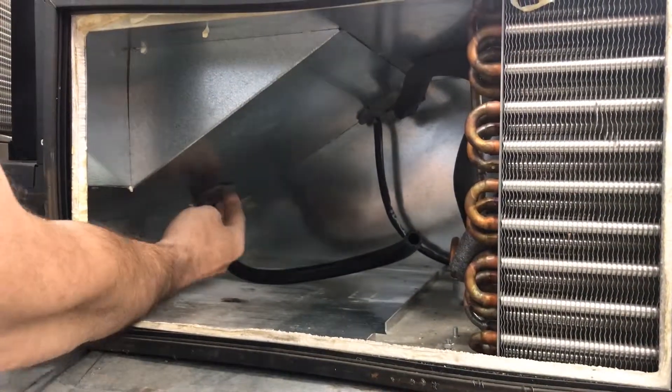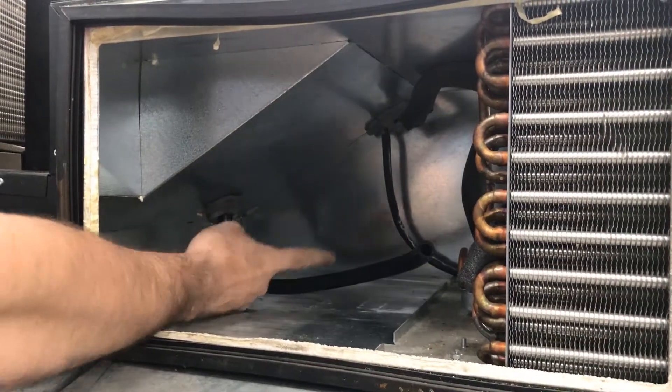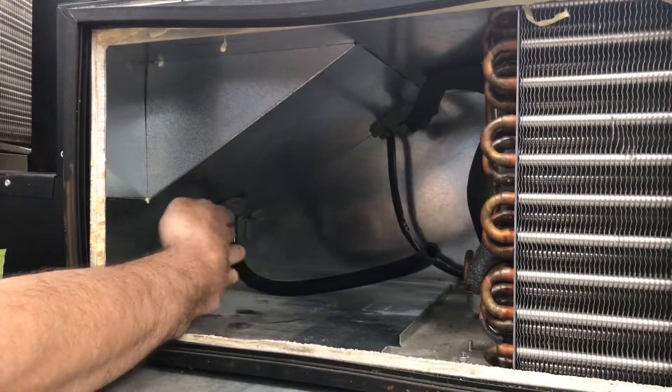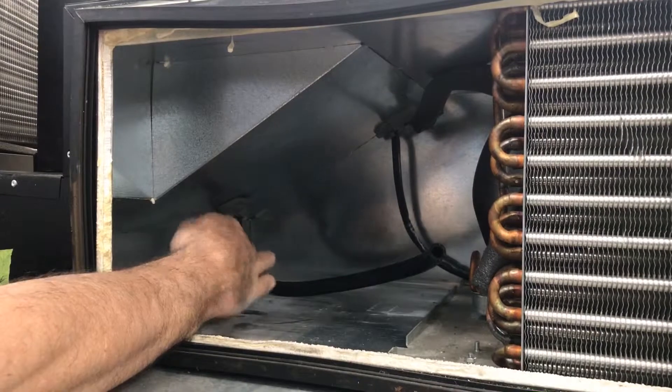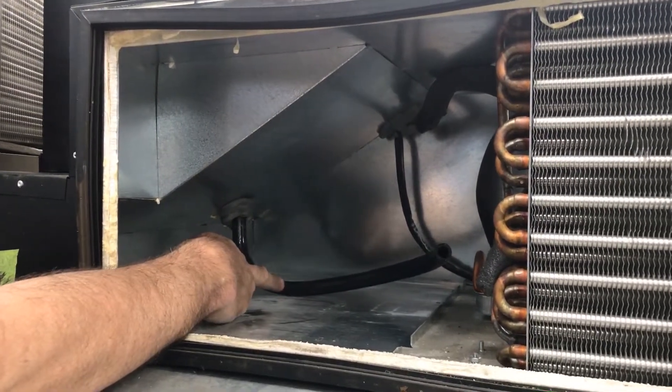The drain tube has perma gum here to keep air from leaking. The drain tube is designed to keep water at this dip in the tube in order to keep the tube from sucking warm, humid air back into the evaporator section.